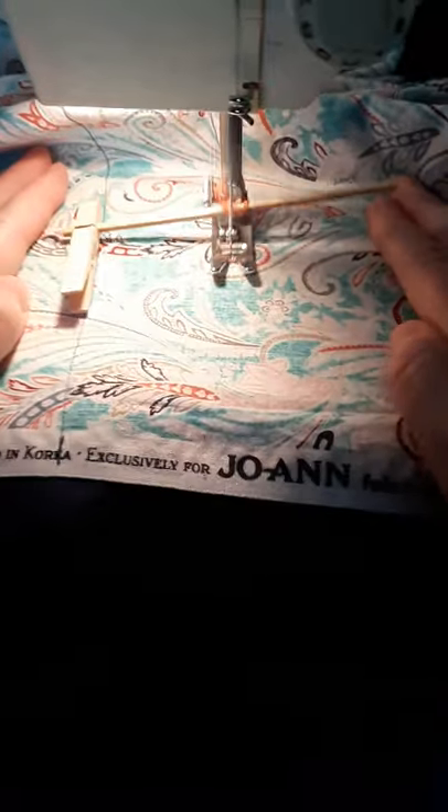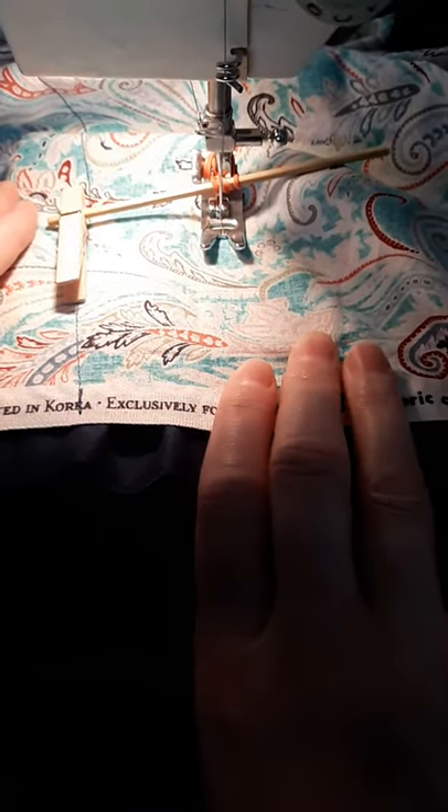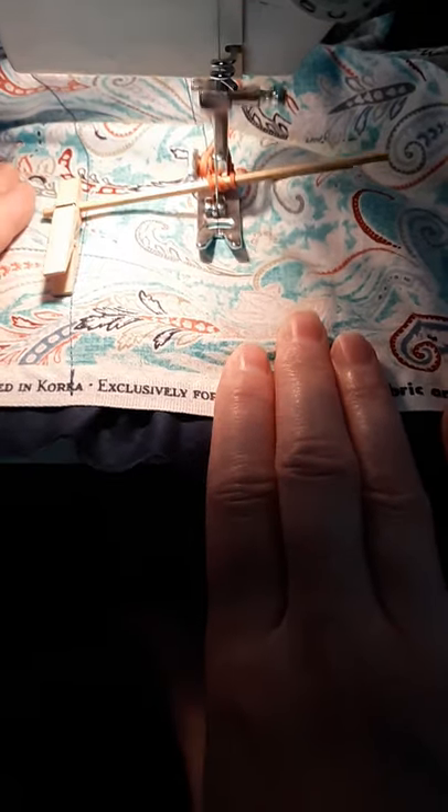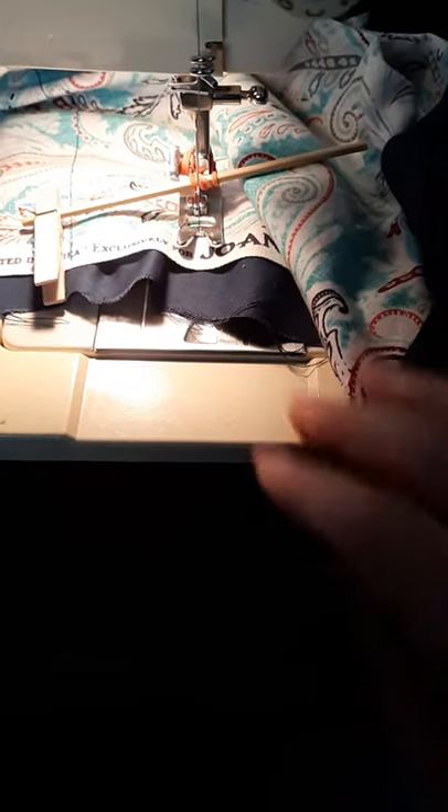And now I can sew — BAM! Perfectly even two-inch rows. It's an unpaid advertisement! Thank you for watching Redneck Nano.